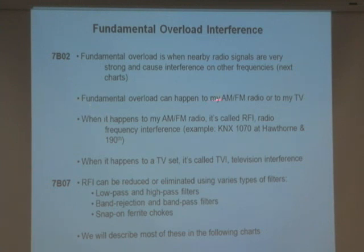Fundamental overload can happen to my AM/FM radio or to my TV set. When it happens to AM/FM radio, it's called RFI — Radio Frequency Interference.